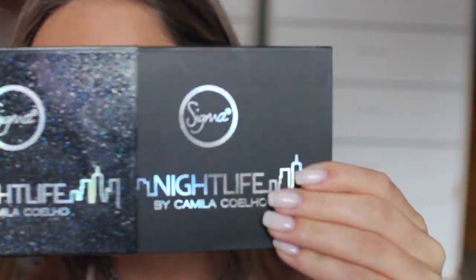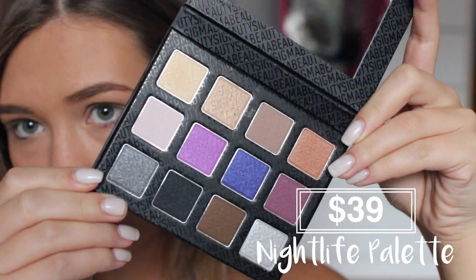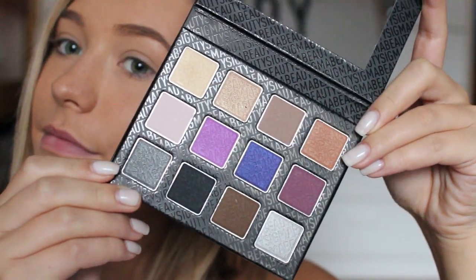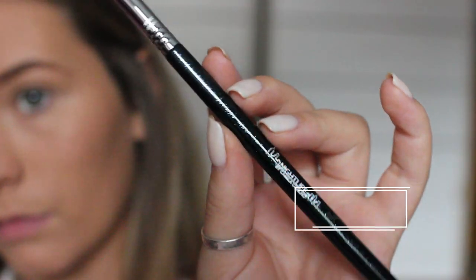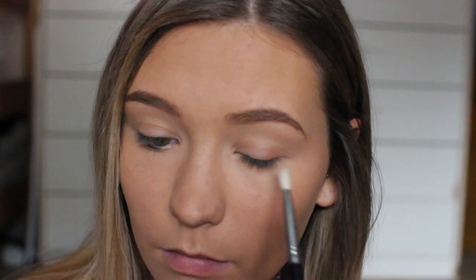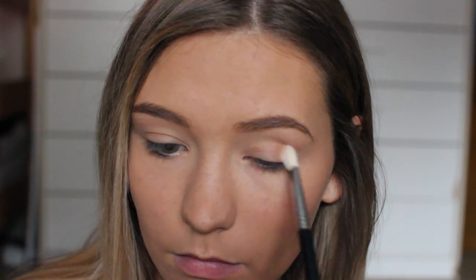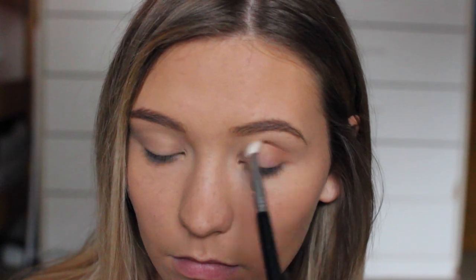I'll have everything I'm using listed in the description bar. I already have foundation and my eyebrows done, so I'm starting off with eyeshadow. I'll be using the palette from the Nightlife collection, and on the E25 brush that came in the brush set, I'm going to apply this color into the crease, on my lid, and also below my lower lash line.